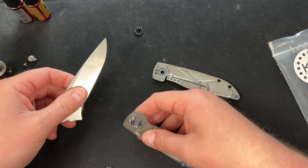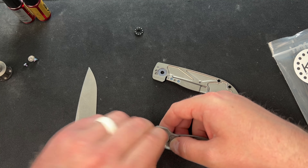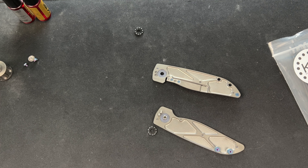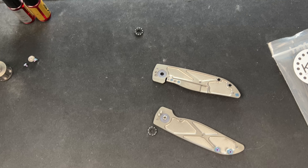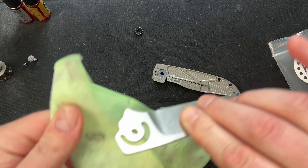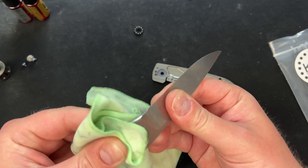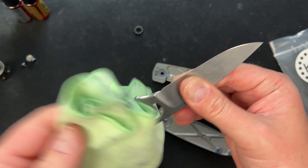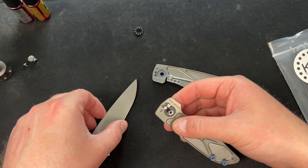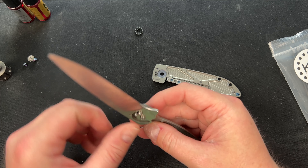Yeah, there are some companies that just want you to run their knives dry — it's interesting. Oh, I didn't clean the blade, did I? Whoops. I can't remember if I did. Somebody was probably screaming at their TV — 'you didn't clean the blade! It's not a real test, it's not science unless you actually clean the blade.' There we go, that guy's in.